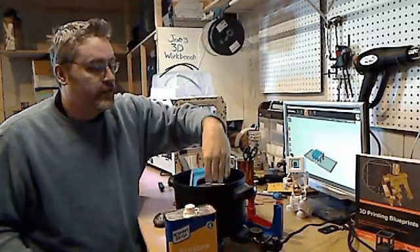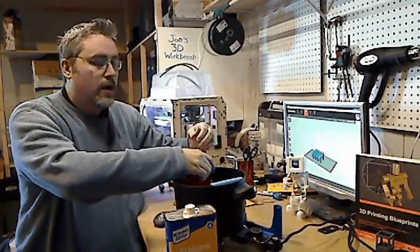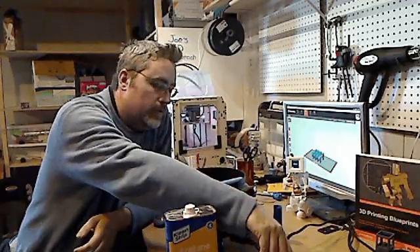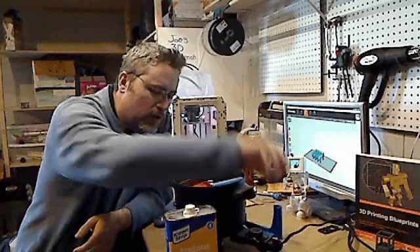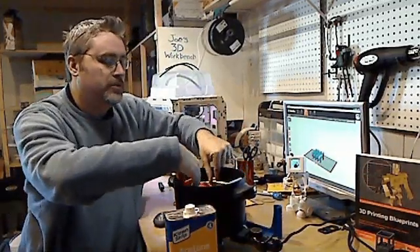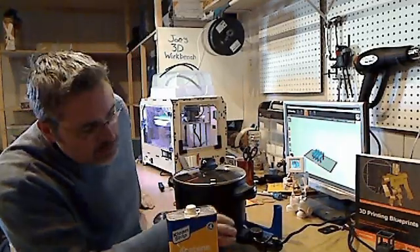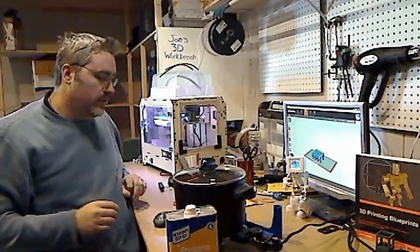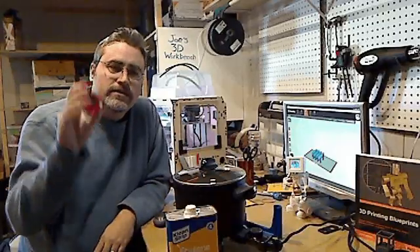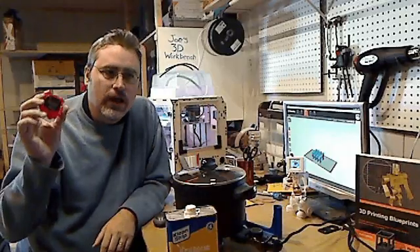I'm just going to go ahead and put those in there. Now, acetone already wants to be a vapor at room temperature, so you don't need much of it and you don't need to heat it up much. A couple tablespoons is all you need to fill up the area. You put the lid on — nice glass lid so you can watch the process — turn it on to the lowest setting that's warm, and set it for about 2 minutes. I just use a stopwatch; you could use a kitchen timer if you want.